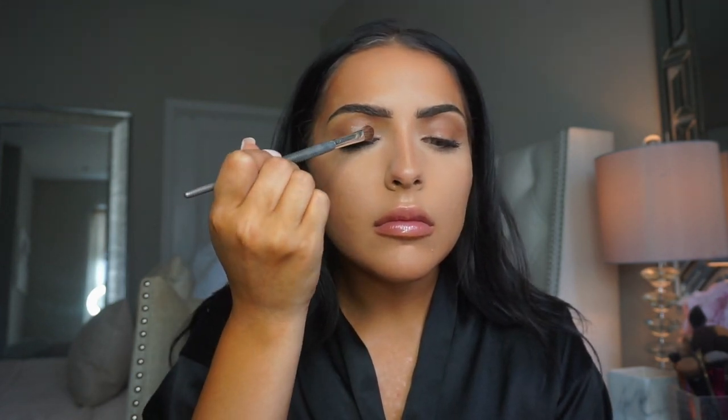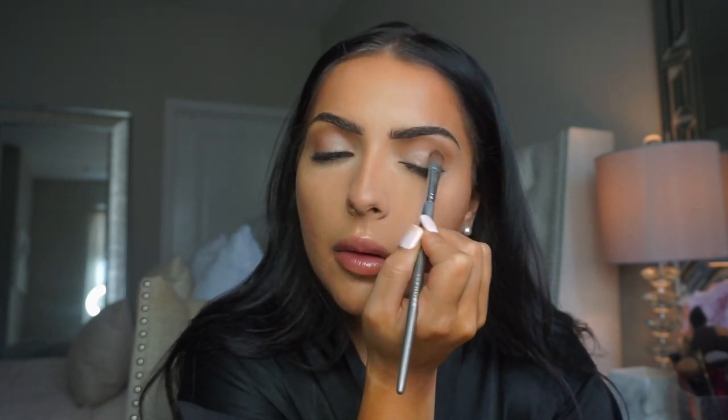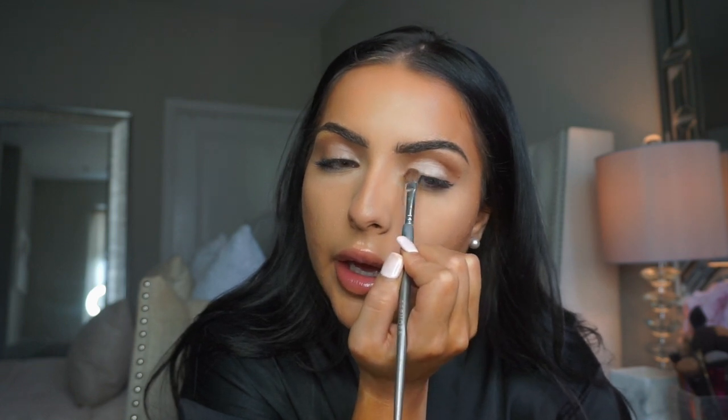Just pat that on the lid. This is a really, really pretty color. I don't even know what I'm going for today — I think like a bronzy, pinky bronzy look. And I'm just patting that and blending it in with the crease color. Not taking it too high, just staying focused on the lid and the inner corner.